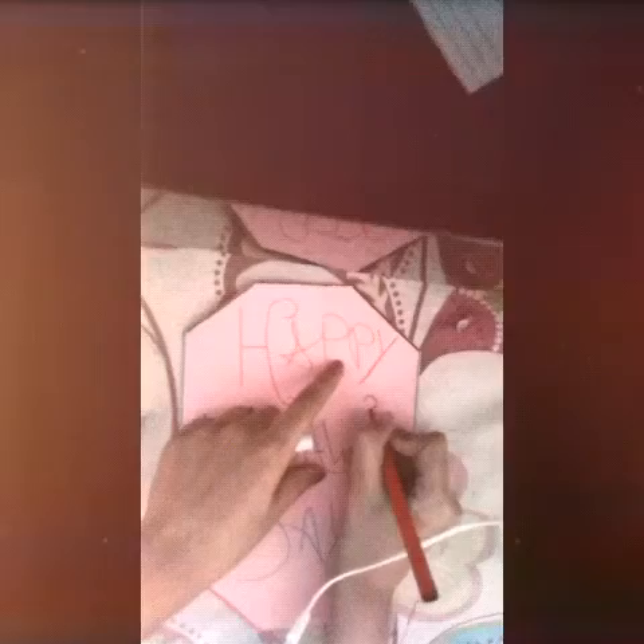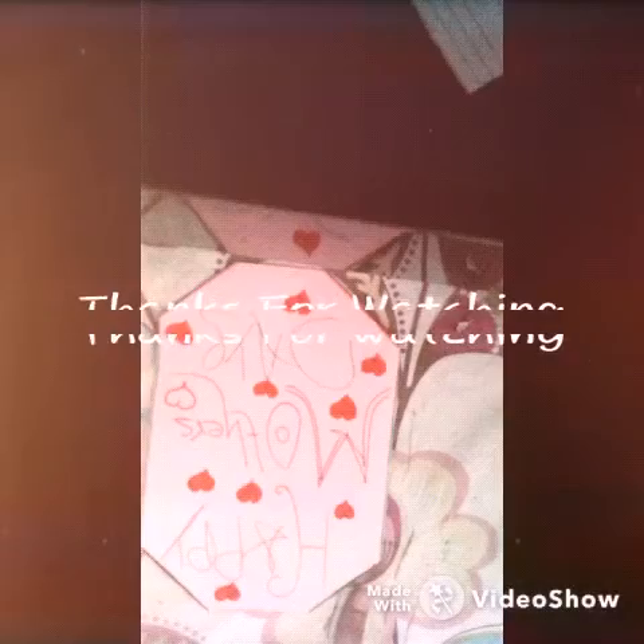We will do some hearts on it, like that. We will put some small hearts around it. Now I need to write with the red marker color. Here it's whatever you want to write for your mother. As you can see it looks really beautiful. Thanks for watching my video — please subscribe and give a big thumbs up. Thanks so much, bye!